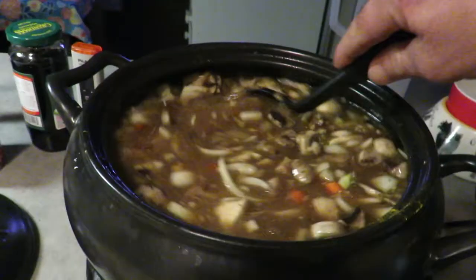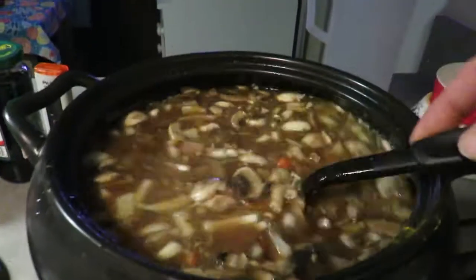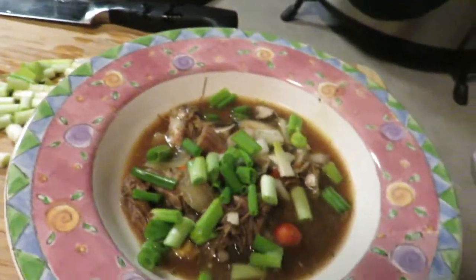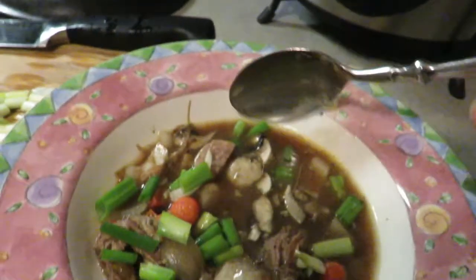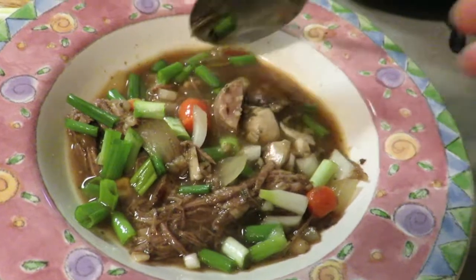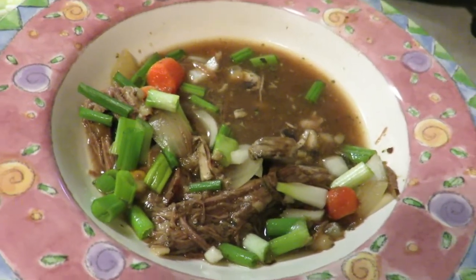So I did have to set this on high to get it up to a better temp within the time frame that I wanted to eat. And here we go. Let's try a sample — take a big sample. And I've got some scallions chopped up. Add that on top. It'd be nice to have some grated cheese but I don't have that right now. Let me take a little taste. Mmm. Not bad. Very good, actually. I might add some more hot — I might add a little hot sauce, which I have not done. Mmm. Very good.